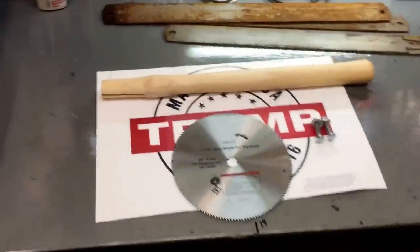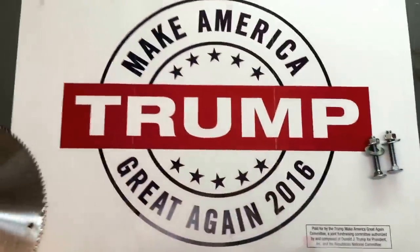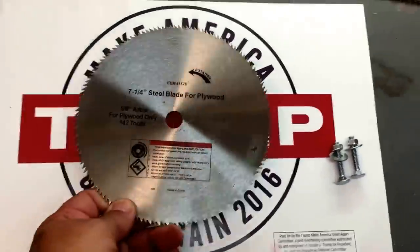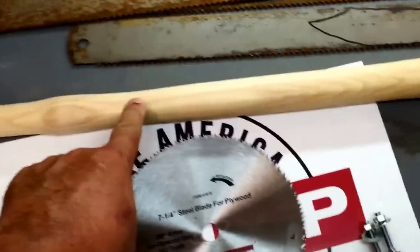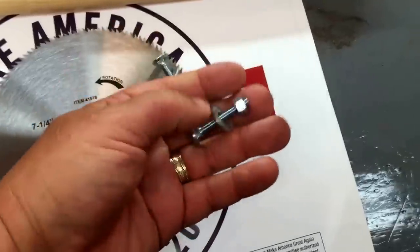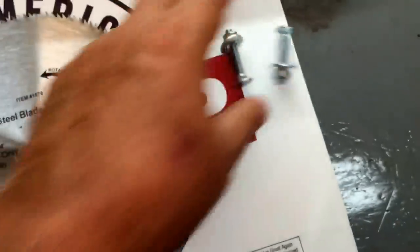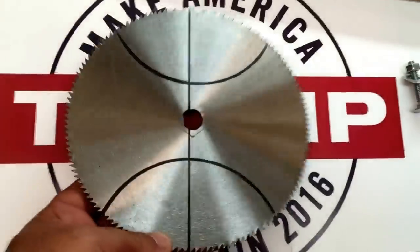Good morning! Let's make a single-handed battle axe. Here's all you're gonna need: a hammer, a saw blade that you don't need anymore, a couple of carriage bolts, and here's the shape of the axe.